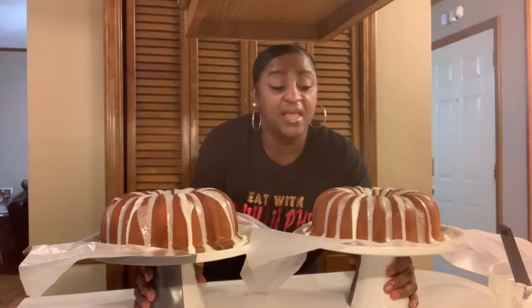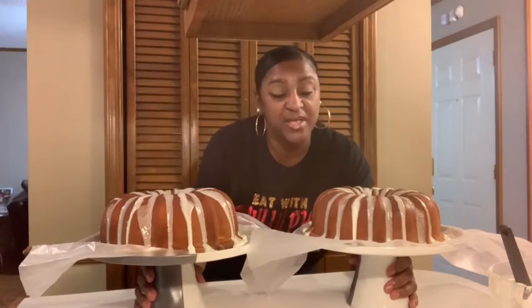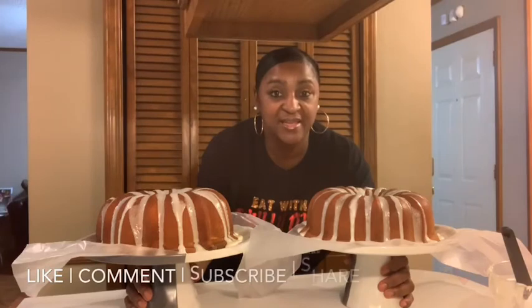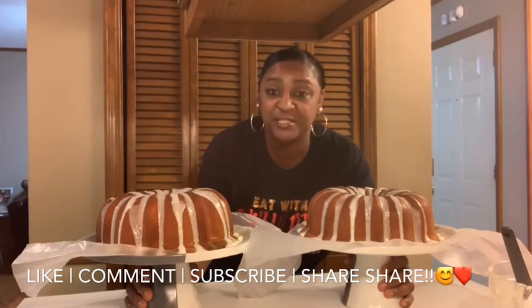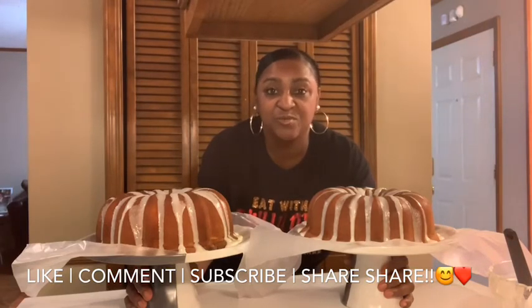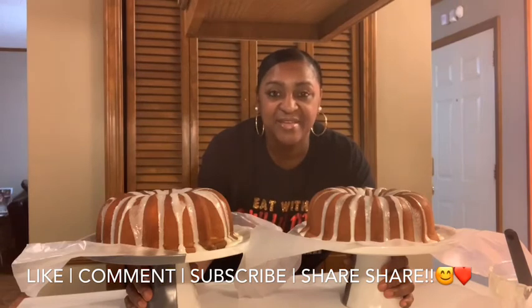There we have it — two homemade six-flavor pound cakes from scratch with a homemade vanilla lemon icing. I hope you guys enjoyed this video tutorial and I will see you guys next time. Thanks for watching Eat with Philly Phil. Please like, comment, subscribe, and share this video. Press that red subscribe button. You guys have a good Sunday and a good week!